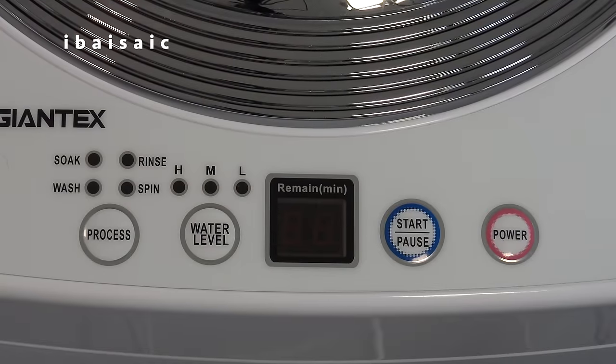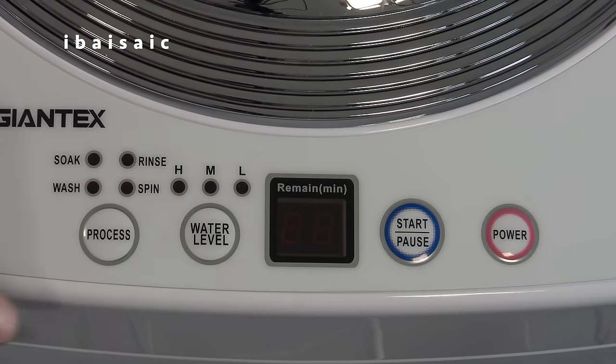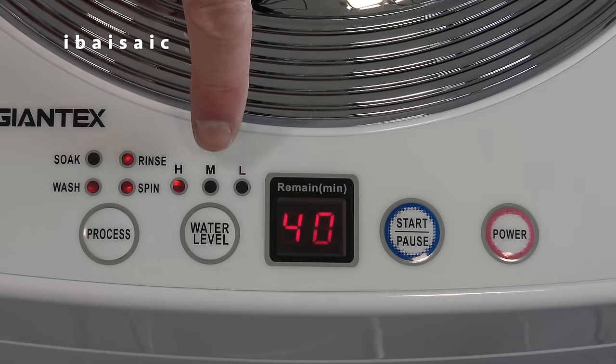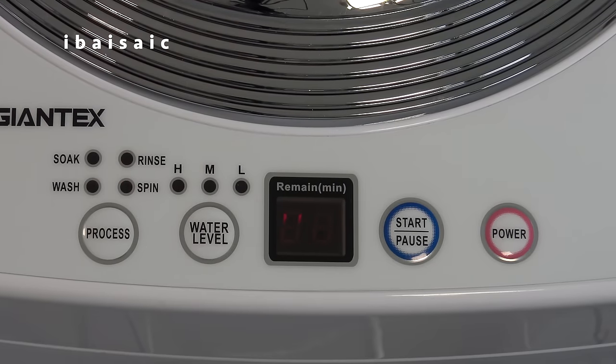Here's the control panel of the machine that allows you to select the various programs and water levels. To start the machine you just press the power button and then select which program you want: soak, wash, rinse and spin; or wash, rinse and spin; or just rinse and spin; or spin only. This button selects the water level from high, medium to low. For a small load, select low; for a full load, select high. If during the washing process you need to add more water, you can by selecting a higher water level. It will also show you the remaining time on this display.